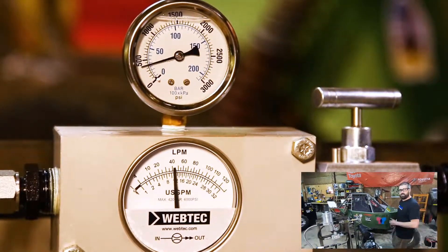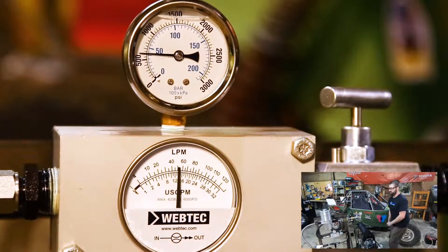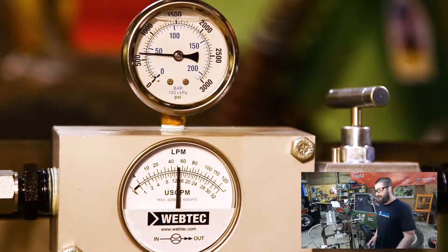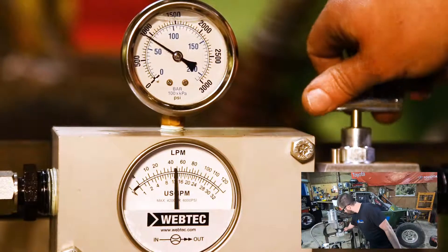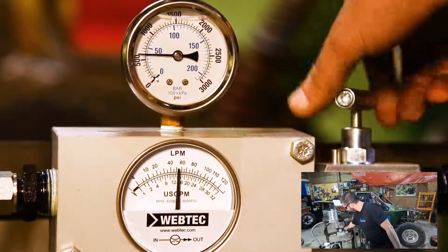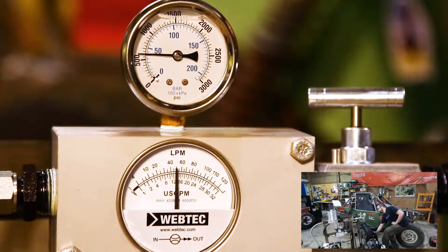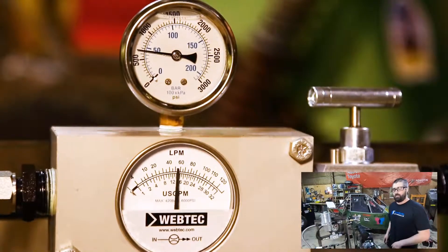Now when I go up to full throttle, we'll see the flow rate continue to increase. We're currently at about 15 gallons per minute and we're still not quite at full throttle. Once again, we have a constant volume even with varying pressure. It's now at a maximum of about 16 gallons per minute.